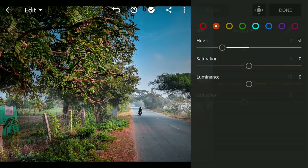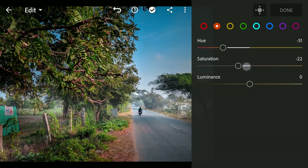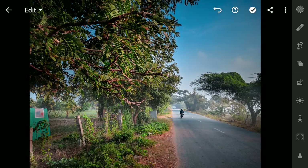Reducing the saturation of the oranges turned red a bit. So here's the final look. Thanks for watching!